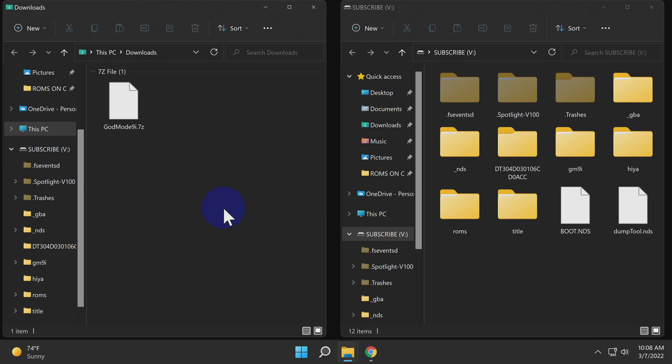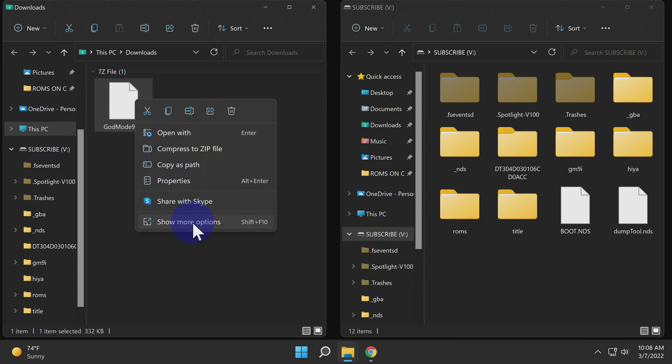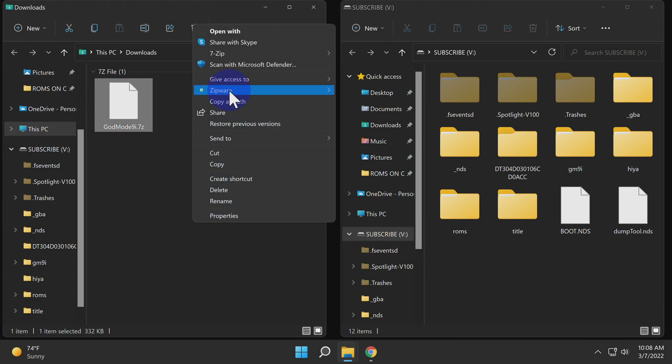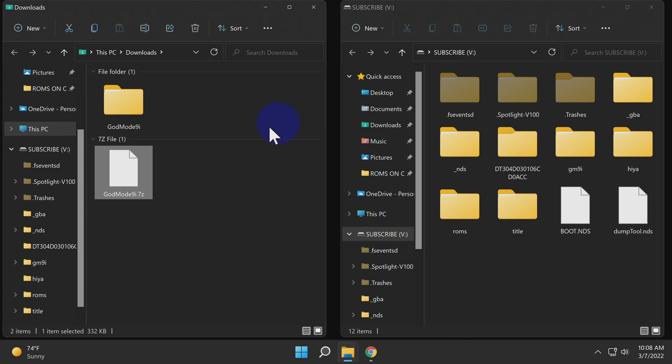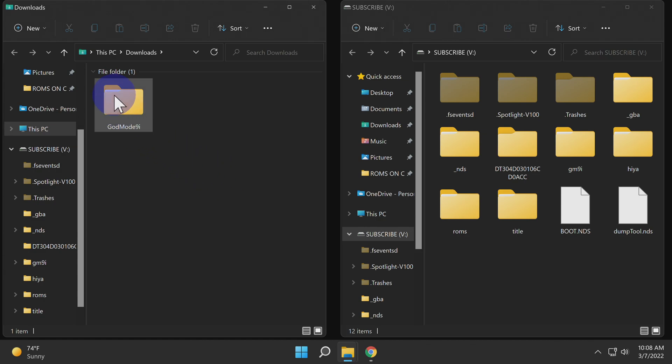Once the file is downloaded, insert the SD card from your Nintendo DSi into your computer. You'll need to extract the GodMode9i.7z file — you can use any extraction software that supports the 7z format. Once the extraction is complete, delete the 7z file to eliminate clutter from your downloads folder.